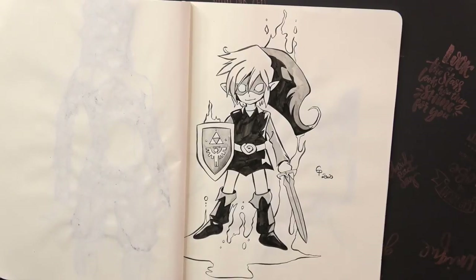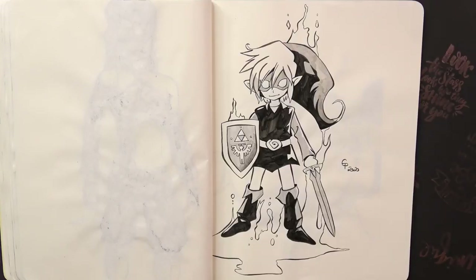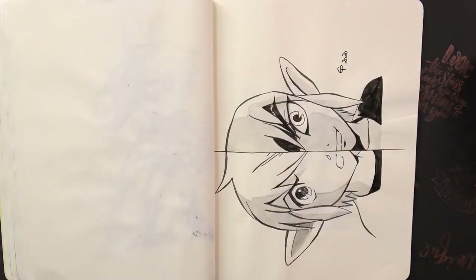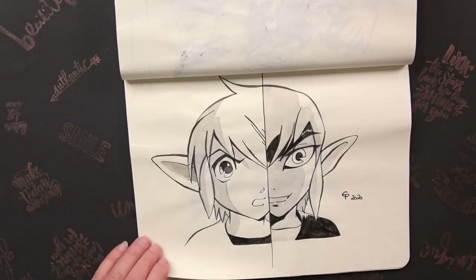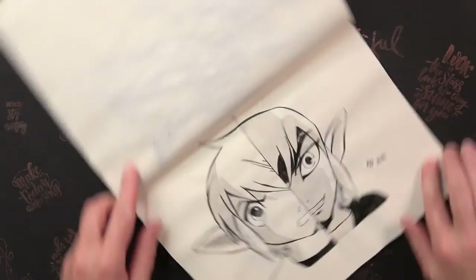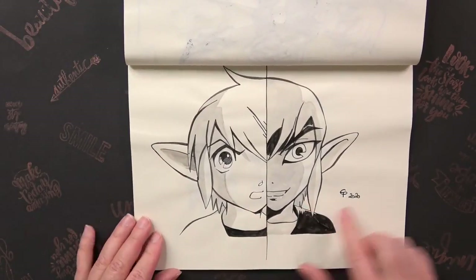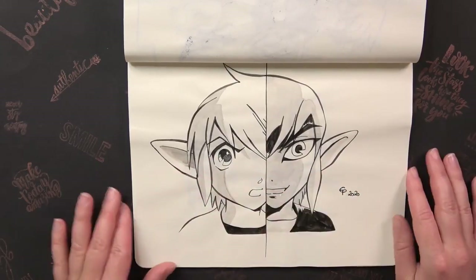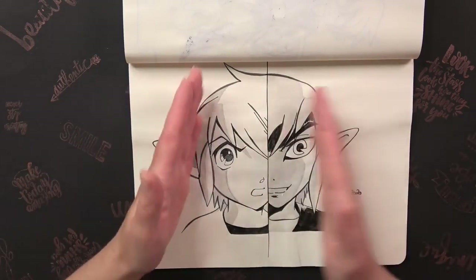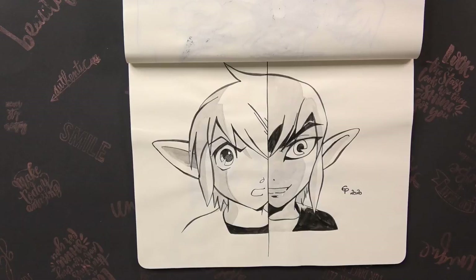The next prompt was Corrupt, so I drew Shadow Link from Four Swords — I think it's just the best symbol for being Corrupt. It's also quite a quick and simple drawing. On the same day I also drew another one because I wasn't really sure about the expression of Corrupt, so I drew Link on the left side and Shadow Link on the right side to compare the good one and the bad one. I could have done better by centering it so the line is in the middle and they're seen from the same angle. When I finished it I was like, I could have done it better, but I like it.